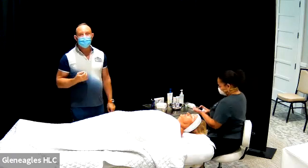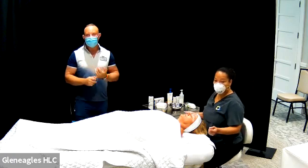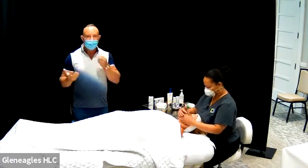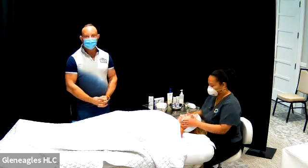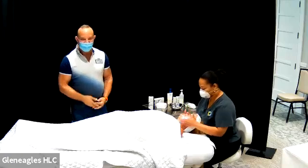It is 45% glycolic and 1% retinol. So what is this targeting? Fine lines, wrinkles, aging. We're here to highlight how simple and easy it is to do a chemical peel and try to alleviate some of the fear and mystery surrounding it.